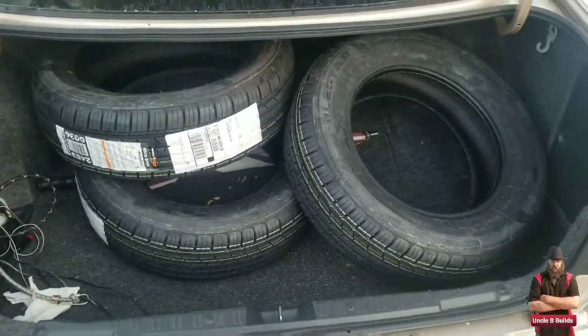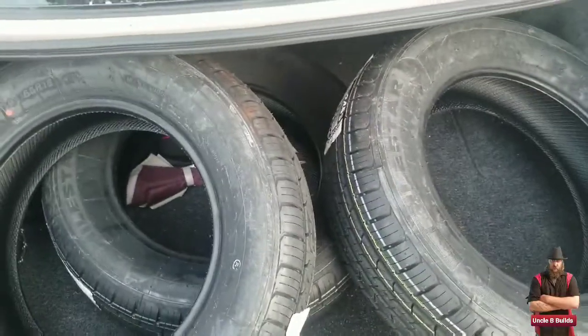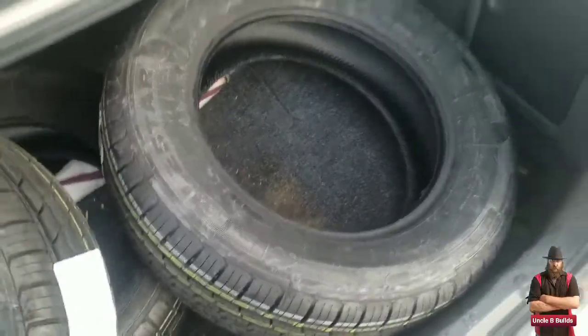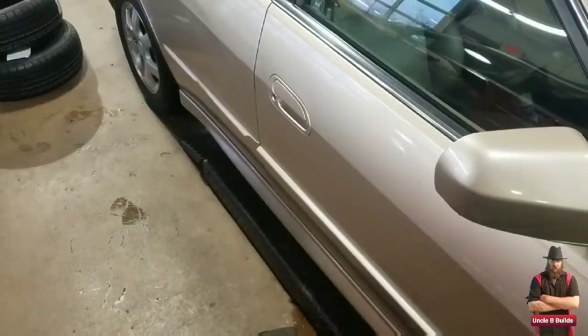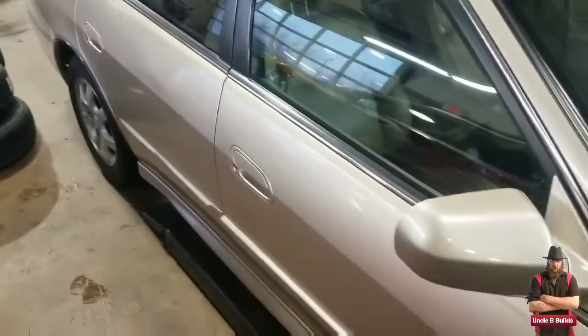I ordered these tires off Amazon and I'm going to install them and see how they work. They look good, let's go do it. There are my tires.